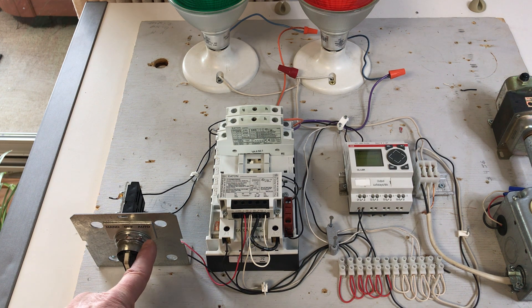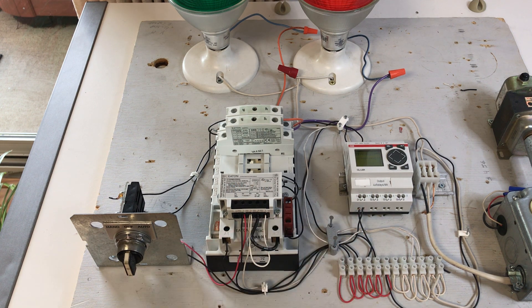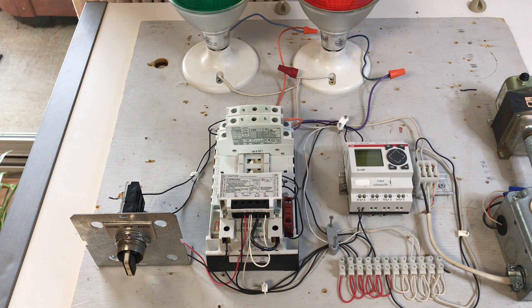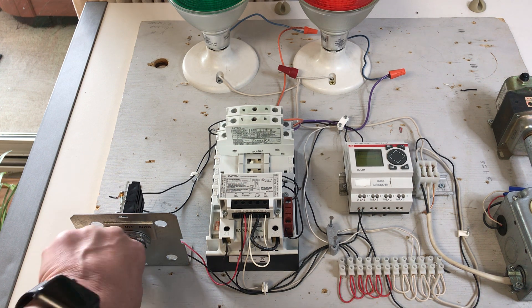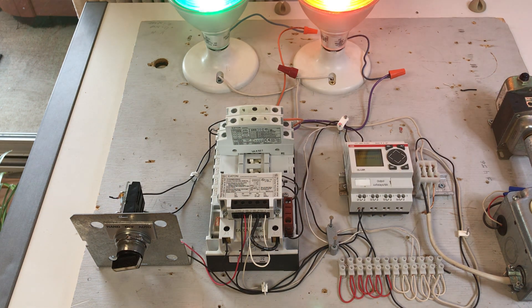Using the auto function of the hand-off-auto switch, we're incorporating a programmable logic relay. This demonstrates how the building automation system can work with a mechanical latching contactor. I've programmed this PLR to switch on after a five second delay when the auto switch is on, illustrating how a BAS controls a lighting contactor when an internal schedule is programmed into the PLR.